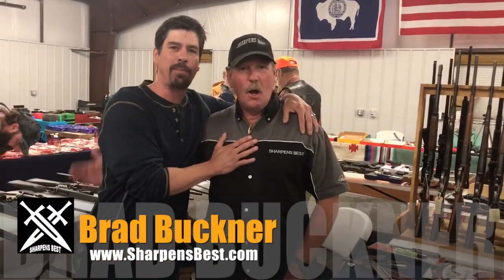Hey everybody, it's Chance with About Colorado TV, and today we are in Cheyenne, Wyoming at the Gun Show with Brad Buckner at SharpensFest.com.